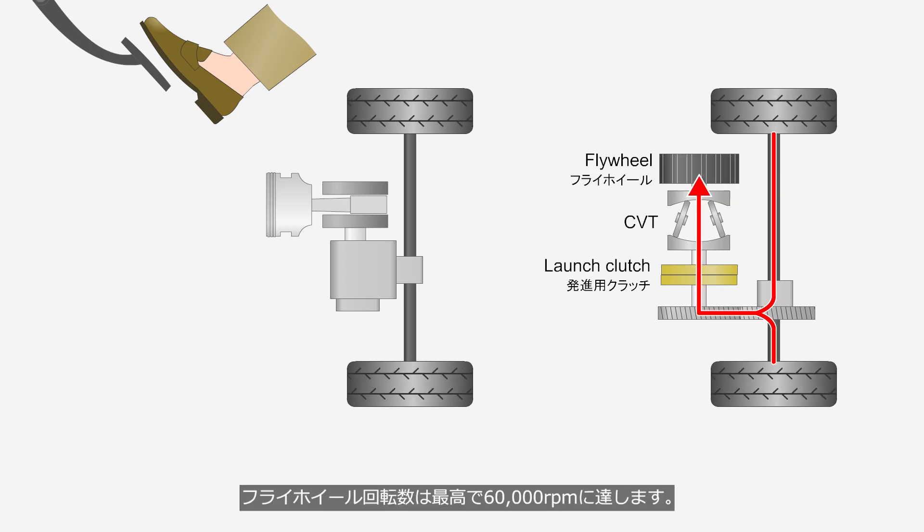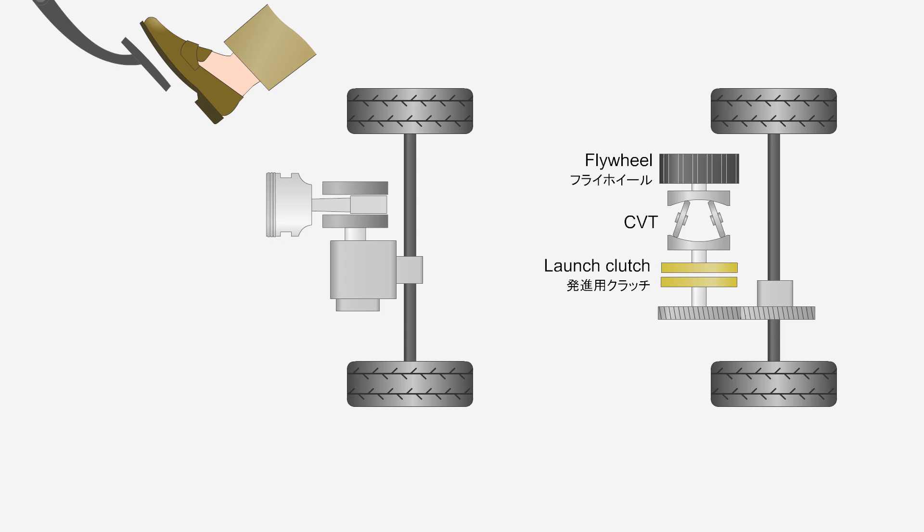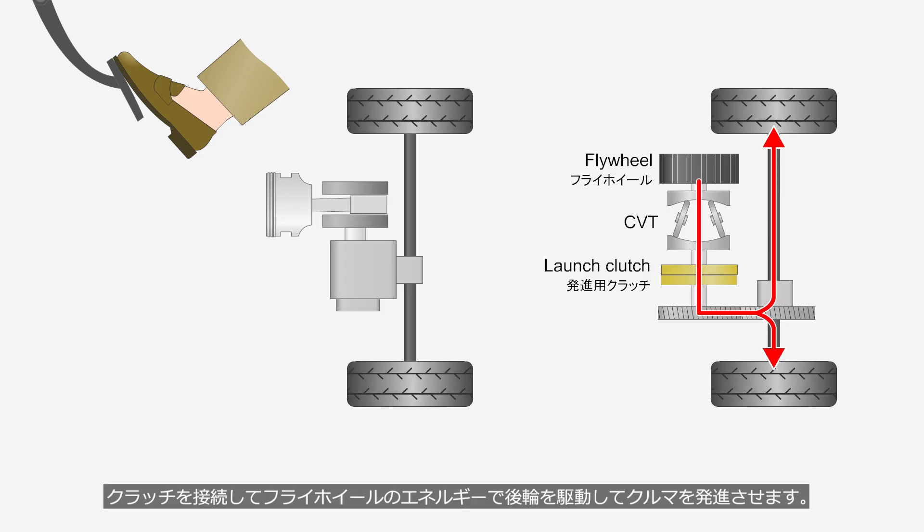The flywheel's rotational speed reaches a maximum of 60,000 revolutions per minute. Once the vehicle stops, the clutch disengages, maintaining the flywheel's rotational speed. At launch, the CVT reduces the flywheel's output to the proper rotational speed, and the clutch engages to use its energy to drive the rear wheels and start the vehicle.